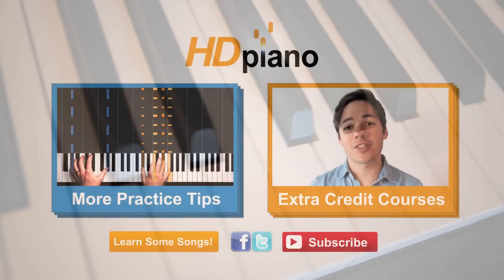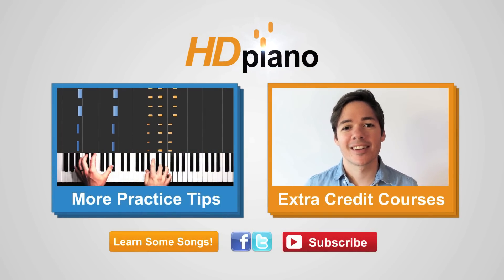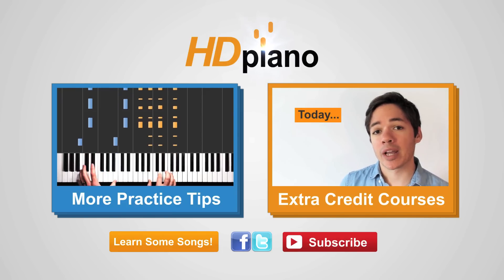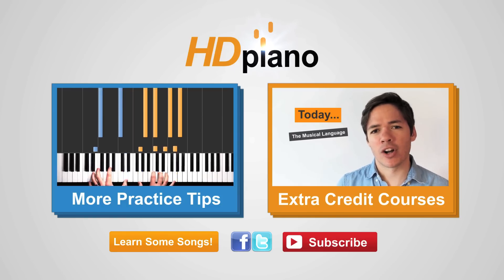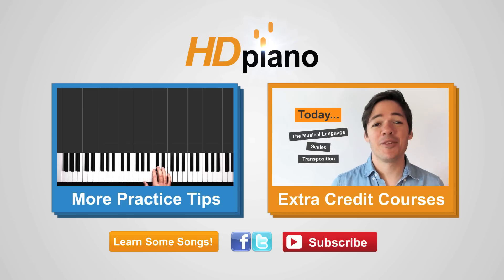Click the red button in the bottom right to subscribe. Click the blue playlist on the left to see even more practice tip videos. If you click the orange playlist on the right, you can check out our beginner piano courses. And when it comes time to learn some songs, click that button in the bottom left.